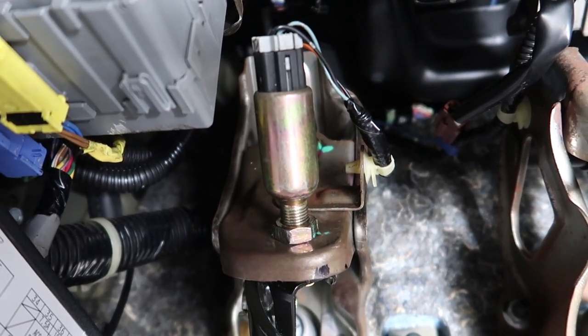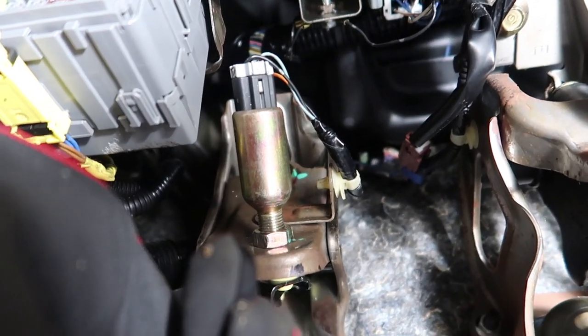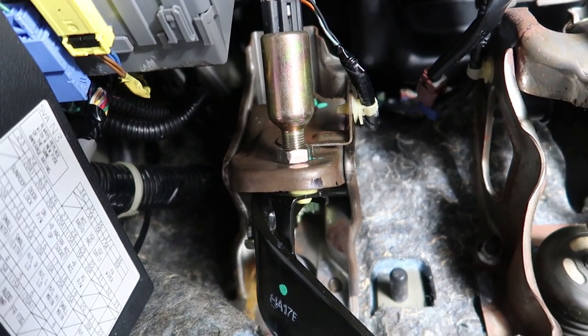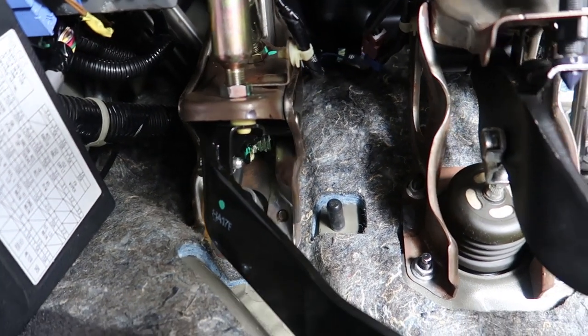For the aftermarket EM1 style CMC, you're going to want to actually have five threads showing on the bottom. Five threads showing — it's going to be a lot shorter throw. If you go to one thread showing or half thread showing, you're going to over-stroke your clutch big time with the aftermarket EM1 style CMC.